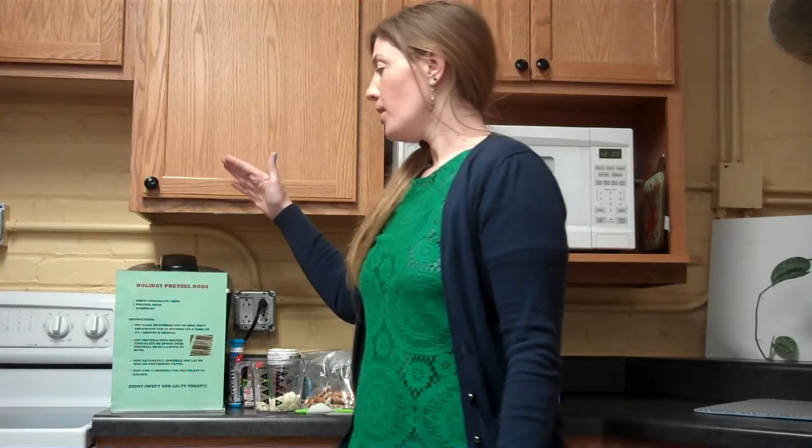Hey guys, this is Melanie here for a holiday homemade no-bake. We're going to do three recipes for the holidays that are just some simple and quick recipes — take few ingredients, just a little time — and you can either enjoy them at a holiday gathering or just make them up as a sweet treat to have at home over this holiday break. So let's get started!